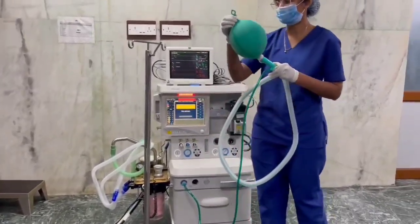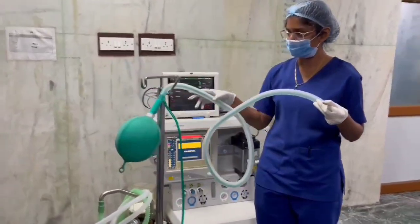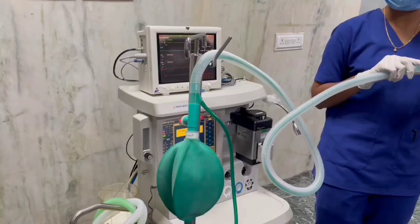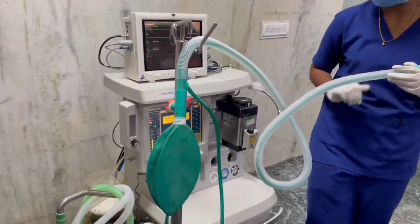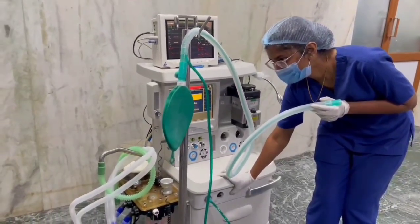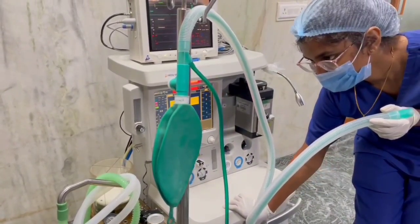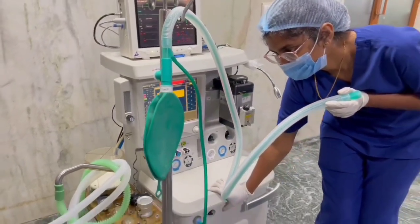Let the reservoir valve hang vertically downwards and allow it to empty passively. Then press the oxygen flush and watch the reservoir valve. We observe sudden collapse of the reservoir valve due to the creation of a Venturi effect at the junction of the inner tube and outer tube. This indicates the inner tube is intact.